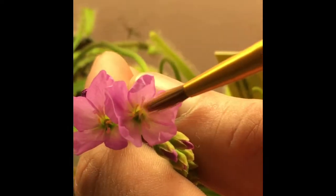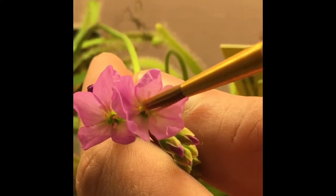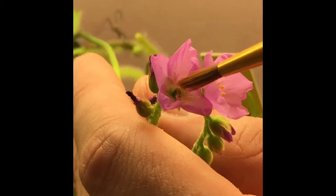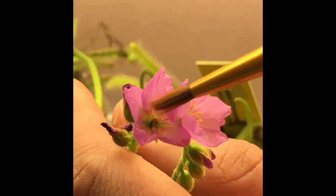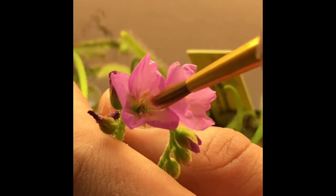So you kind of dab the ones in the center — forgive me if my terminology is incorrect — and then they're more receptive on the outer edge. Just like the previous video, but a little bit backwards.